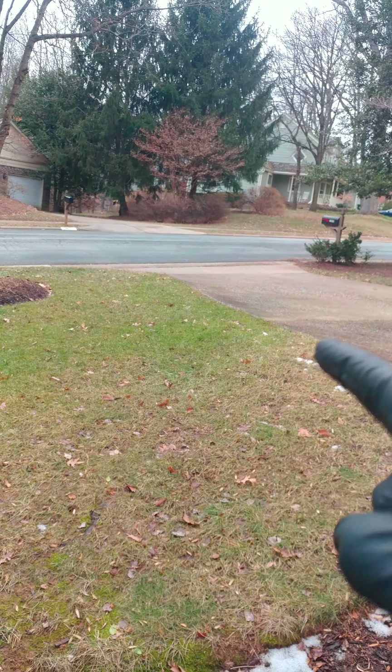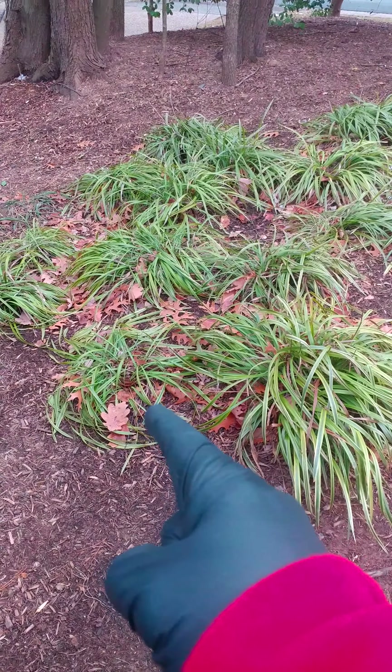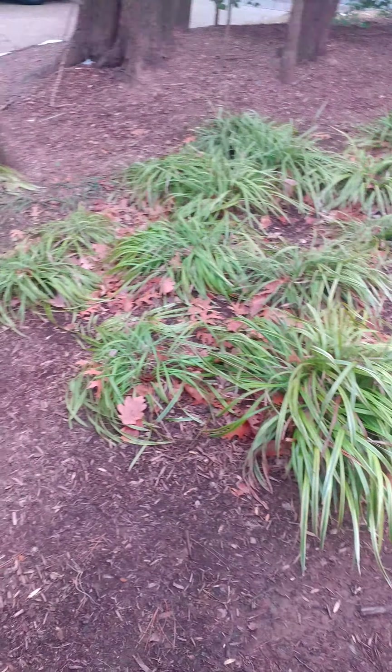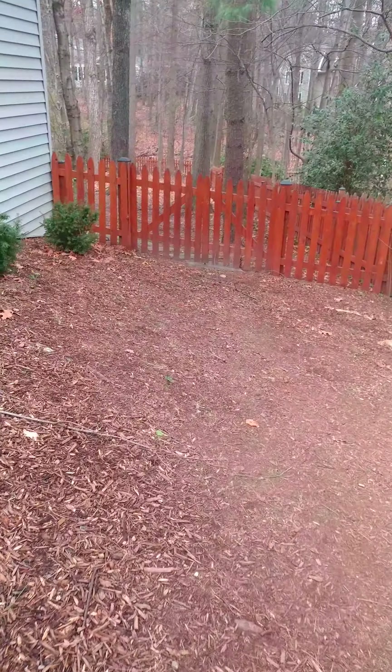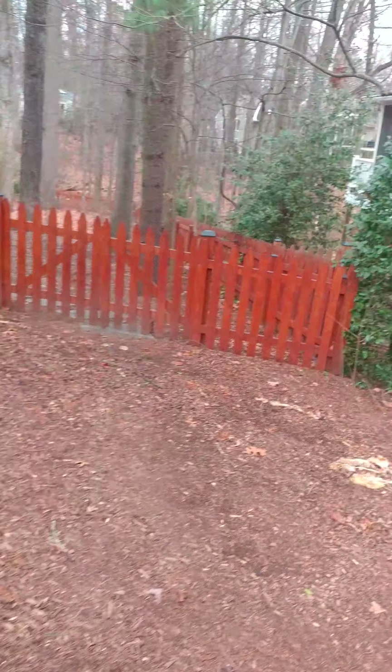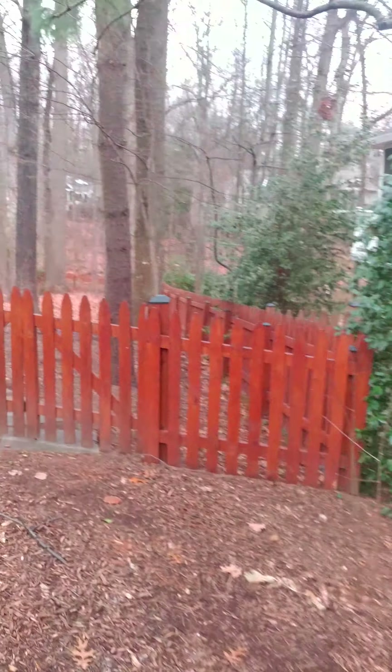We're going to have to come up to the neighbor's property and track mat all this. There are three sections of grass right here we're going to have to remove. Track mat down through here. Our neighbor was smart enough to put a nice wide fence in right here, so we can open up this fence and go through her yard.